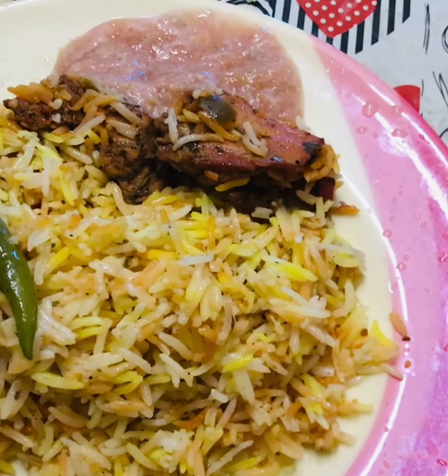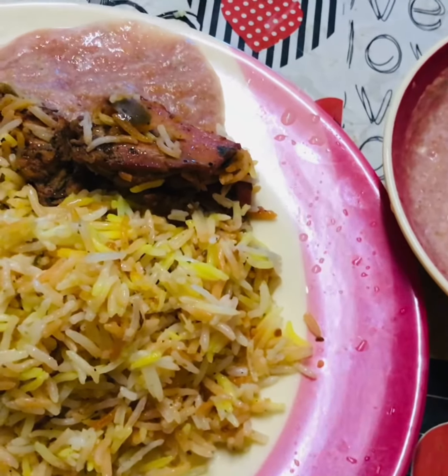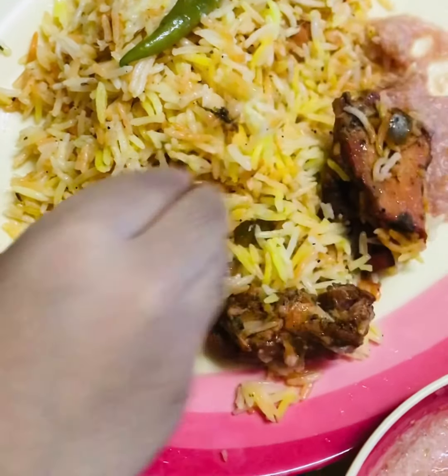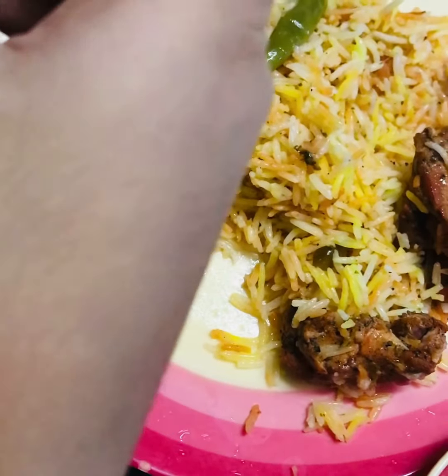It's very tasty. Let's try this one. It's very tasty!